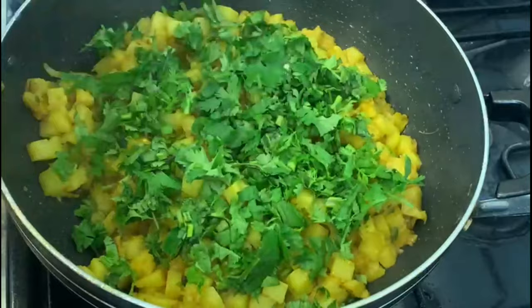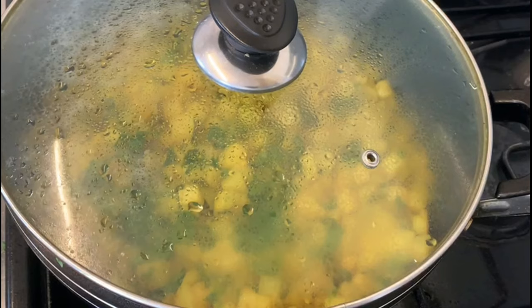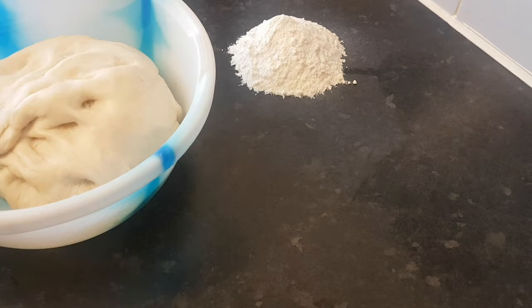Now let's add the flavor. I am going to put a little bit into the cooker and add a little bit of flavoring and spice. Then I will put it in the oven.